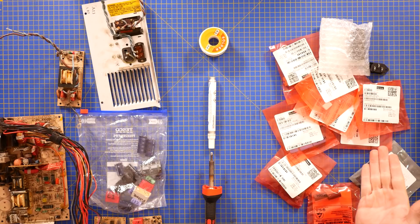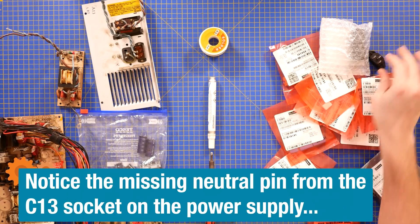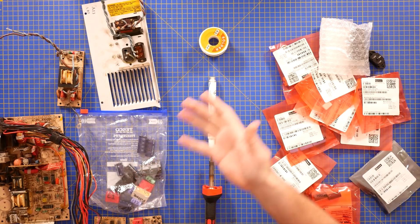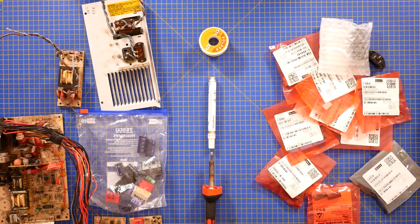I've got a load of new capacitors. I've got a new IEC C13 connector to replace the one that may have slightly overheated. I've got some PCBs, solder, flux, and a soldering iron. I guess that means there's only one thing to do.